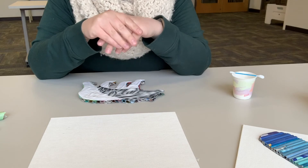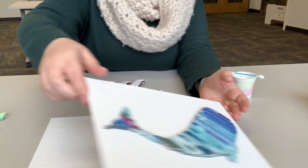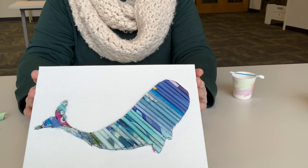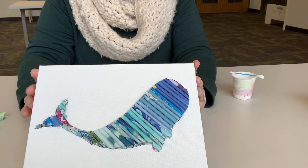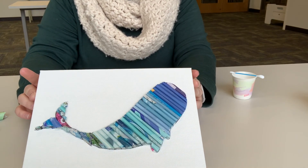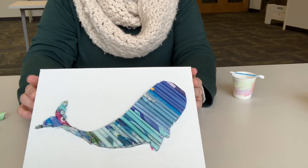If you want to get this kit, it is free at any of the libraries — just give us a call, the numbers will be at the very end. You can pick up your own magazine rolled art kit. They're completely free and available for tweens and teens, that's grades 5 through 12. Give us a call, bye!